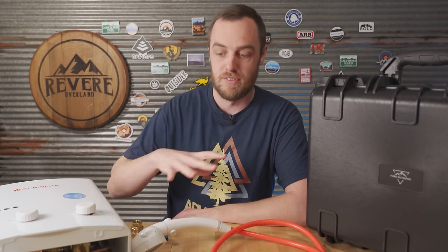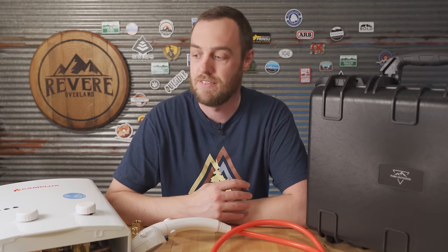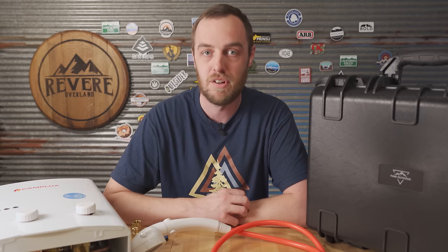I'm going to link all of the stuff that I've used here in my description, and I'll also put a complete list at revereoverland.com/shower, because there's a lot of stuff that I've either switched out or had to buy to go with this.